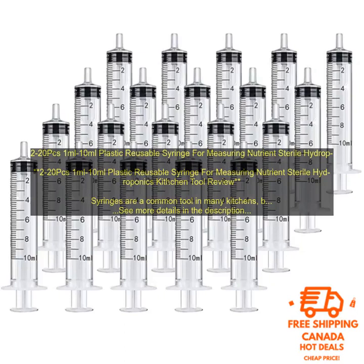Safety: Plastic syringes are sterile, which helps to prevent the spread of bacteria and other contaminants. This is important for hydroponics systems, as the plants are grown in a controlled environment.